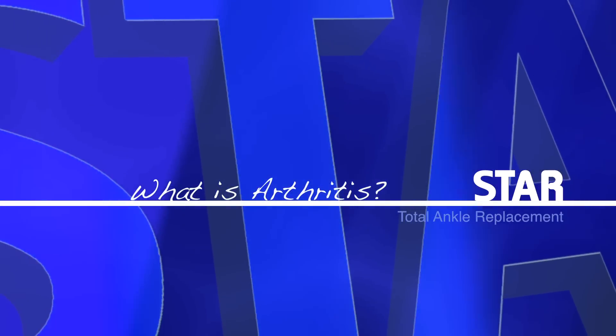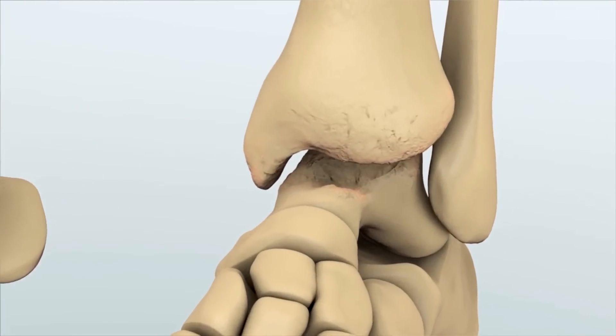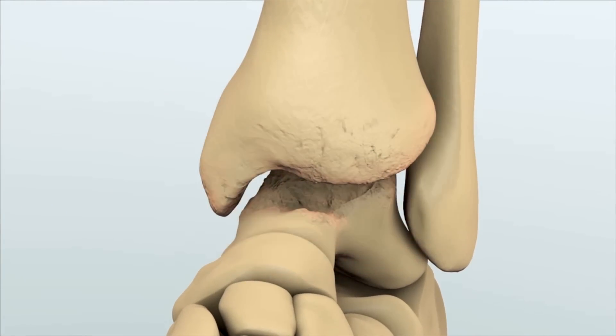What is arthritis? It's inflammation of a joint and it typically causes pain, swelling, stiffness, and difficulty ambulating depending on which joint is affected. In particular with the ankle, it's inflammation caused by some type of wearing away of the cartilage that normally covers the ends of each bone.